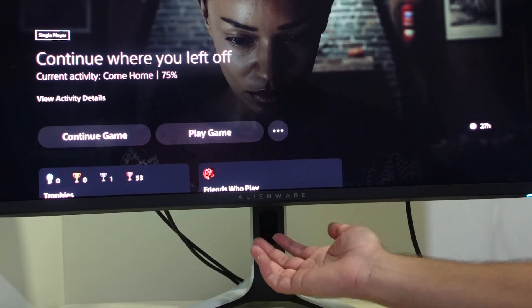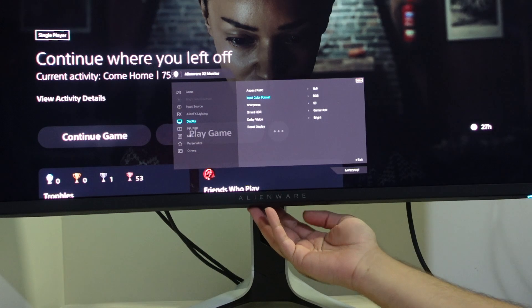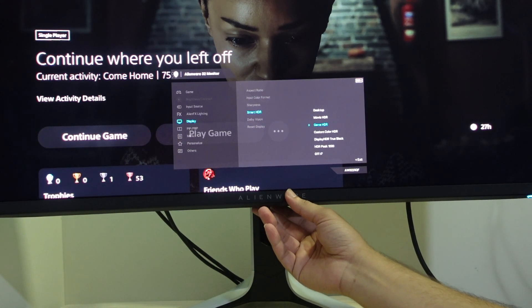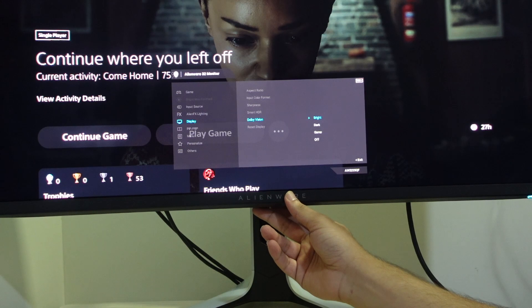Navigating the monitor's settings is fairly simple. There's a single button below it that brings up a nice grid of settings, where you can switch between Dolby Vision, HDR, SDR, resolution, and different game modes. It's a 4K monitor with a 240Hz refresh rate, so PC users can take advantage of the high refresh rate. On consoles, not so much yet — hoping for something with the PS5 Pro, but I don't think it'll go that high.